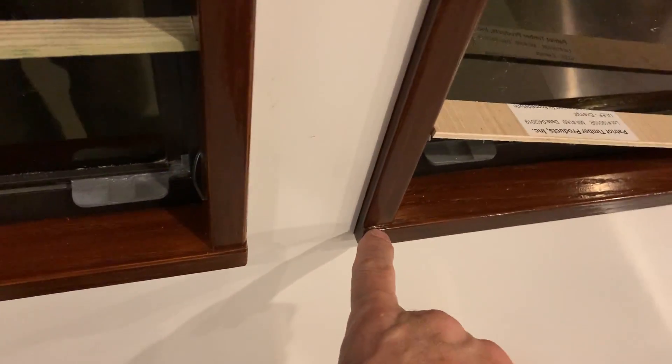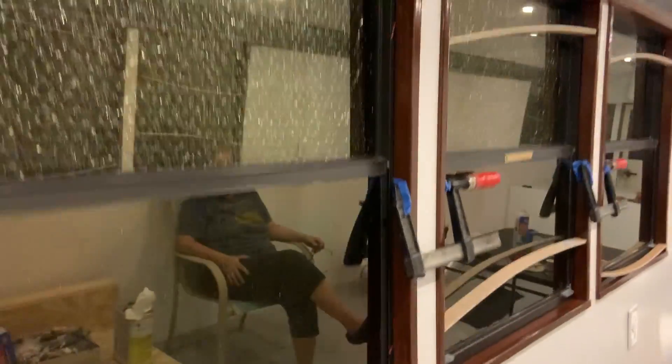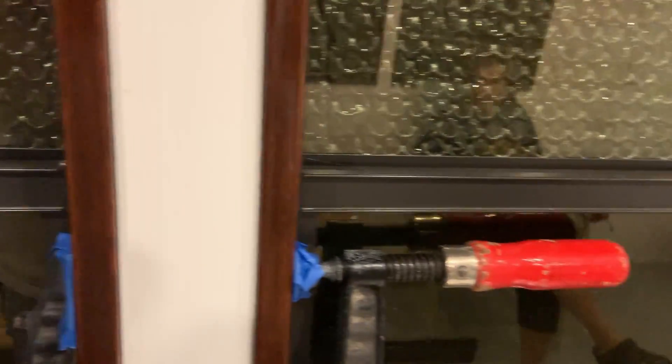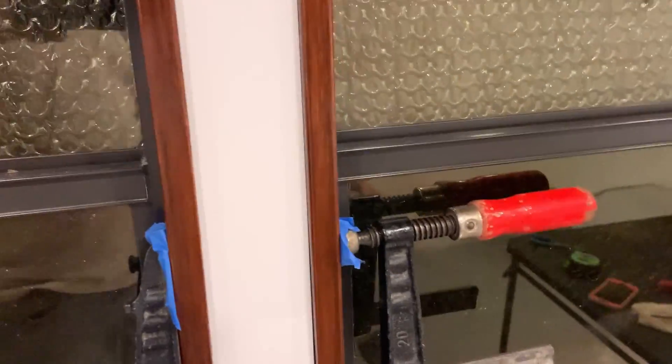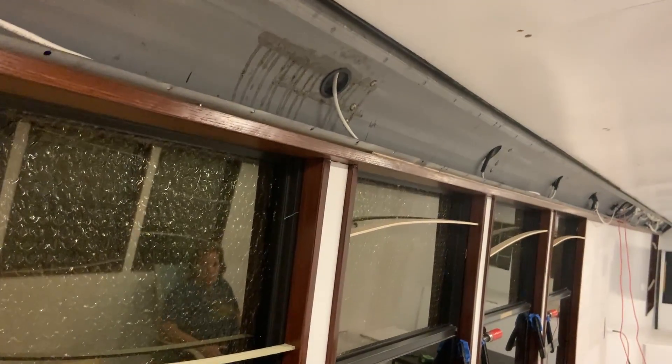We're going to have to be careful when we put the caulking that we don't get it around in this corner with the white, or it's going to show. So we'll have to be real conservative when we come around there. The bottom sides look pretty tight. These two here are the only two that we added clamps to because it needed it. It really looks great with the finished white paint and all that wood trim matching.